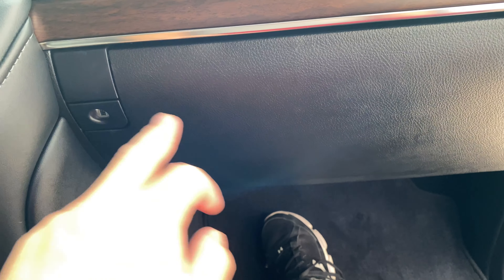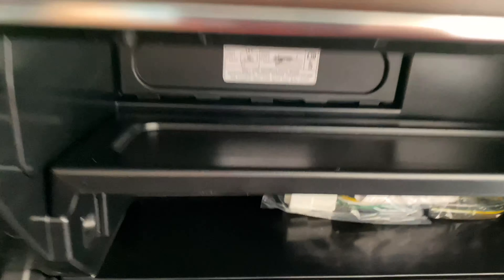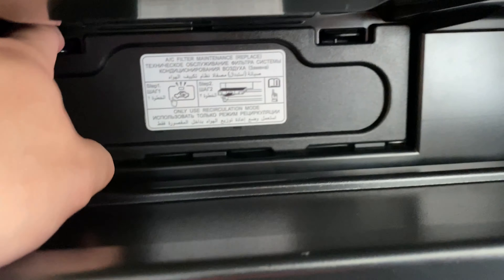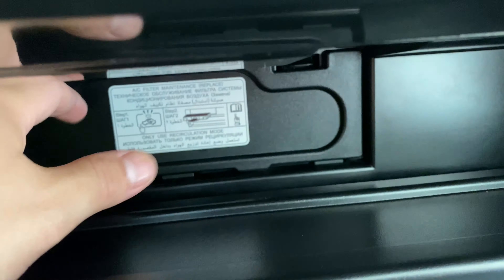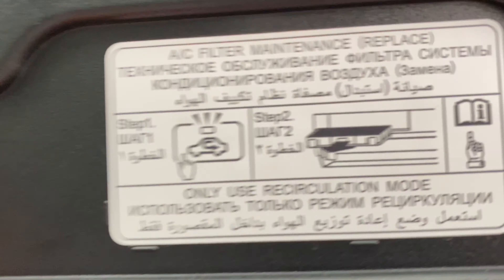On the Land Cruiser, like all Toyotas I've done so far, the cabin filter is in the glove box. To open the glove box you just push this, and back there is the cabin air filter compartment. You'll have these tabs here — it's actually got instructions on how to access it.